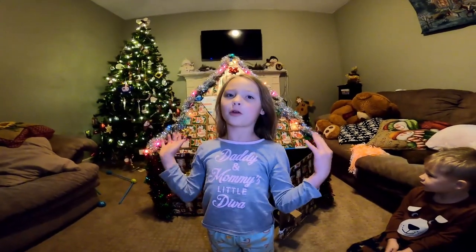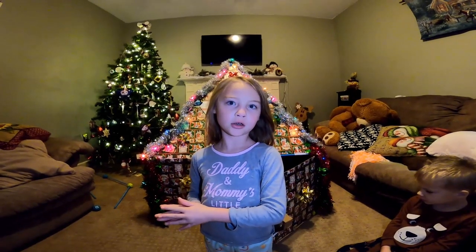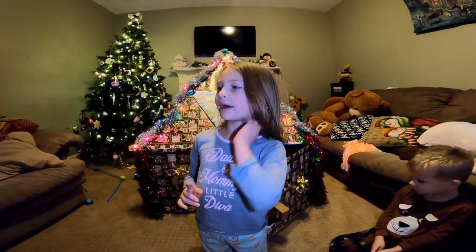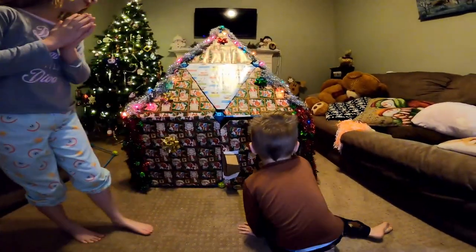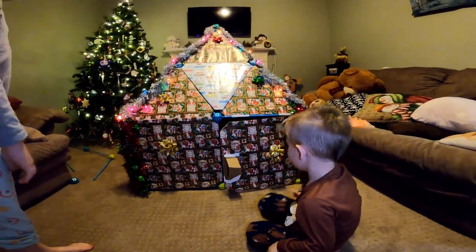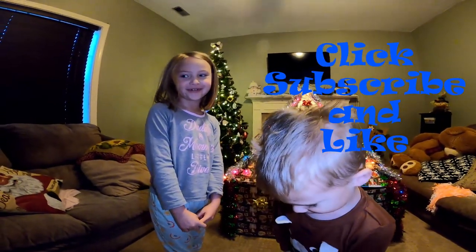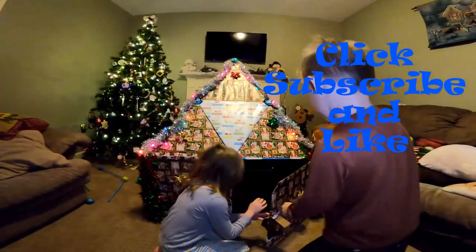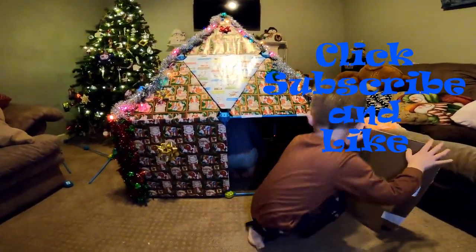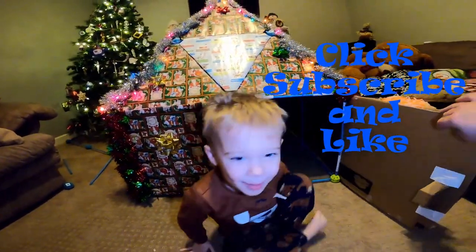I have a plan where I actually move it over there on Christmas Eve before we put up our stockings. We'll probably move it over there before then. So then we'll see if there's presents in it. Look at the door — there are openings on both sides! Okay guys, what do you have to say? Thank you! Make sure you click subscribe and like our video. Bye bye!